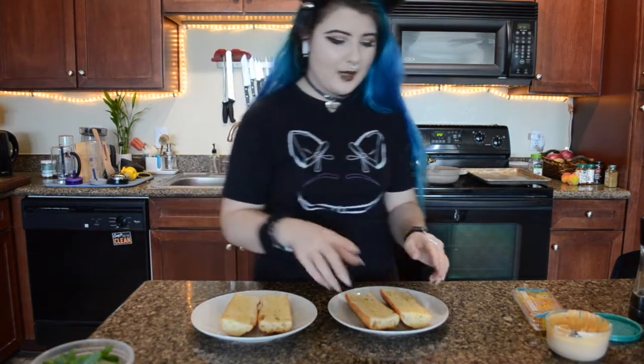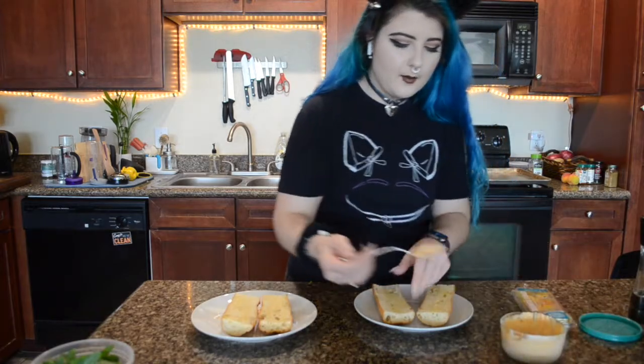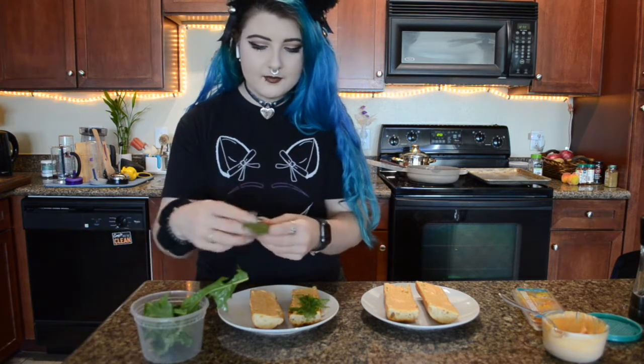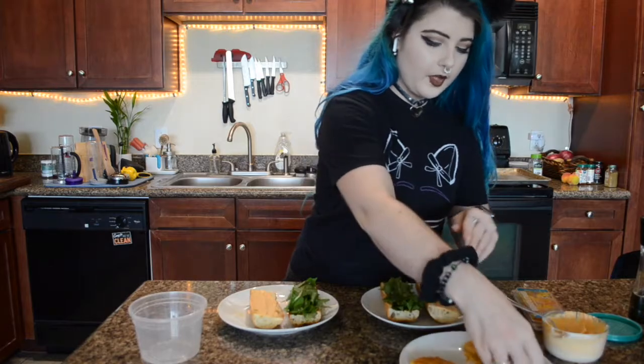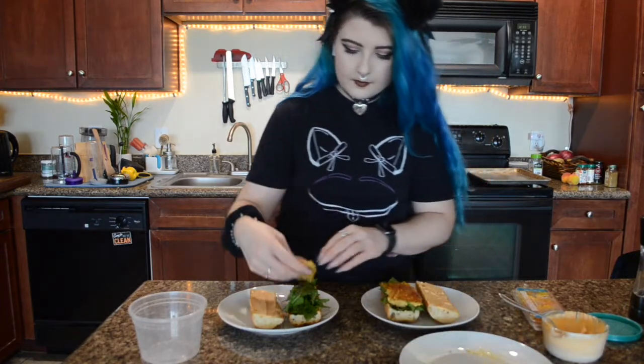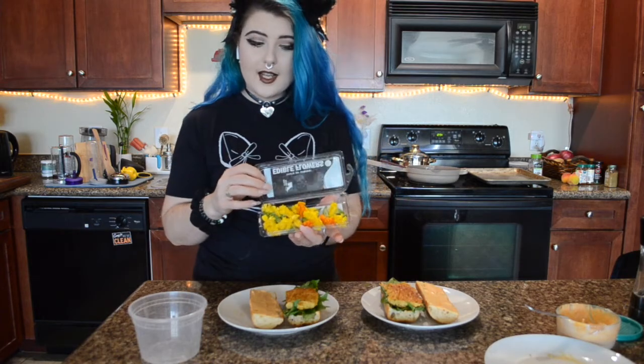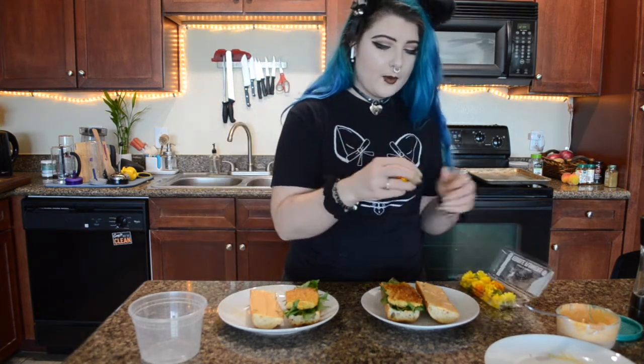Now we are going to build this sandwich. I'm going to start with the spicy mayo. On the sandwich it looks like pointy lettuce, and the most pointy lettuce I could find was sunflower greens, so that is what I am using. Then we are going to go for the egg on top. On top of that she puts edible flowers — white edible flowers. I could only find yellow and orange edible flowers, so this is what we are going to use.